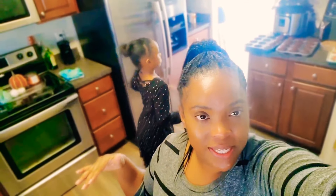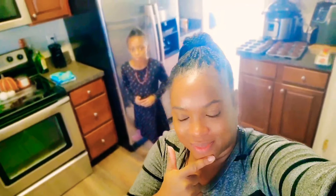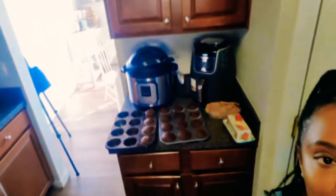Hey guys, welcome back to my channel. We're gonna continue from a previous video where I did a Christmas shopping haul for my Christmas decor. So now we are in the kitchen — I made some cupcakes behind me and they've already cooled. I've got some chocolate sprinkle buttercream icing that I'm gonna use to ice the cupcakes for dessert.